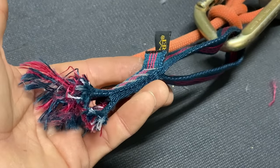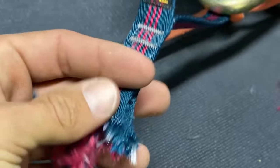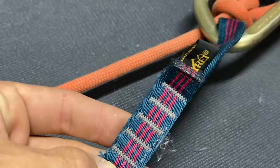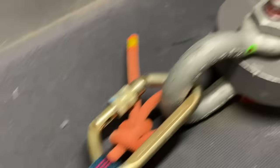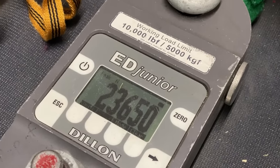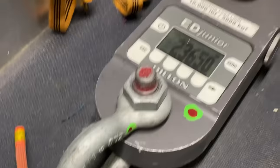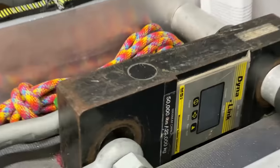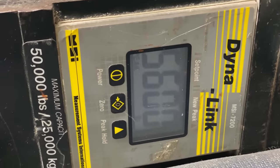It broke where it connected with the carabiner on the tight side. It didn't actually break any of the stitching. Usually on a lot of our slackline webbing tests, the first bar tack is usually what breaks. The grand reveal is 23.65 kilonewtons. After 30 years with a nylon sling, you still get full strength. And in pounds of force, this was 5,600.